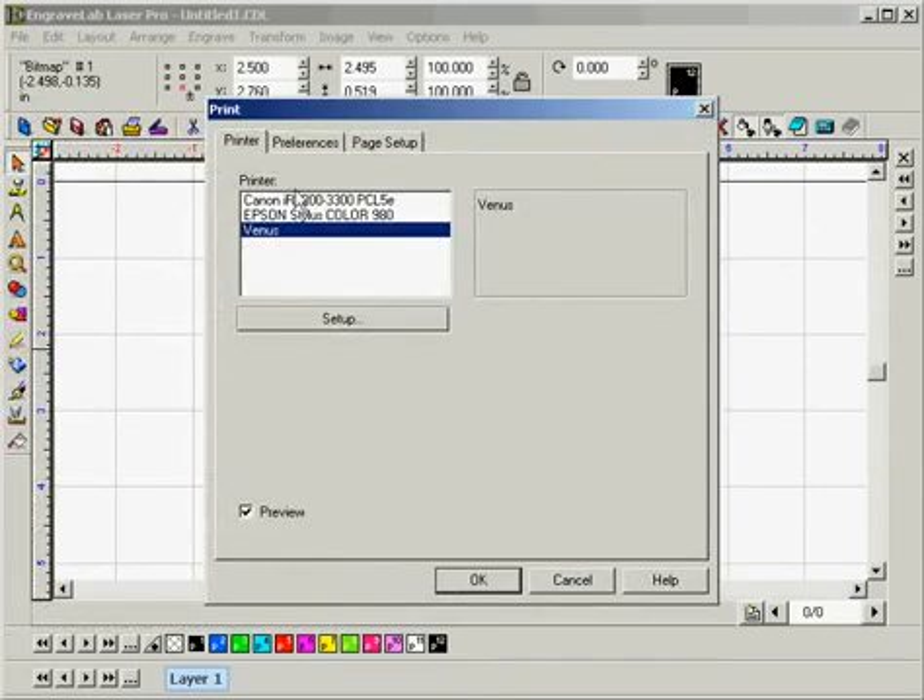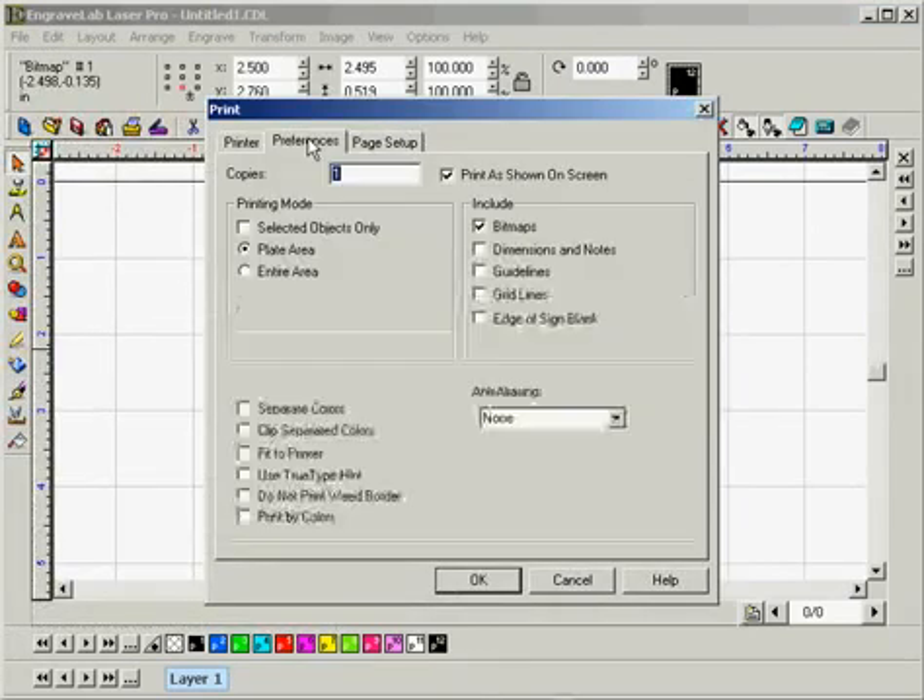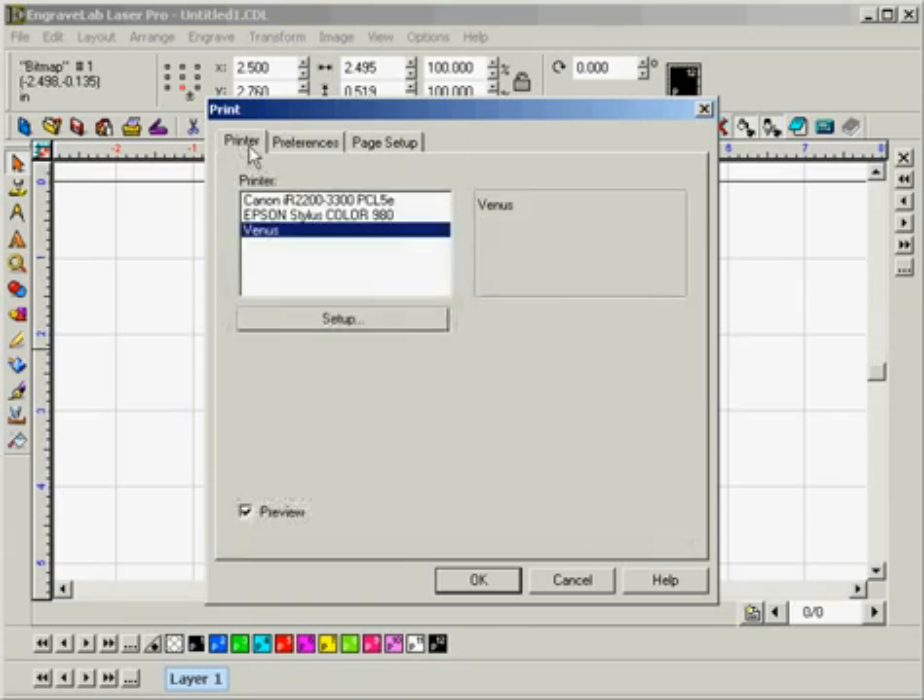We'll want to check the preferences for the Venus printer today, so we'll click on the Preferences tab. We'll want to ensure that Plate Area and Print is Shown on Screen are selected, and they are. So we can go back and click on Printer, and now we're going to want to enter the Venus setup, so click on the Setup button.